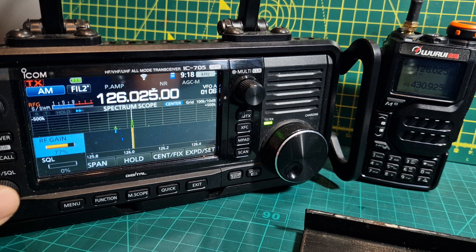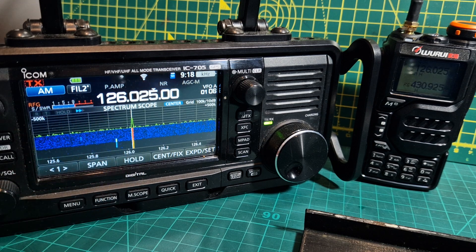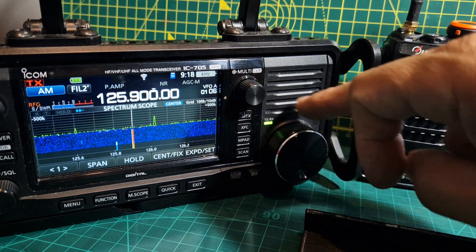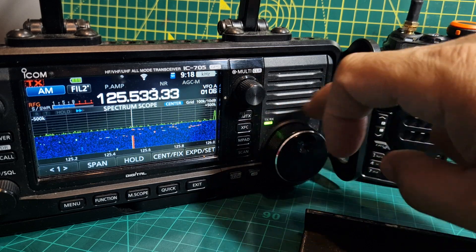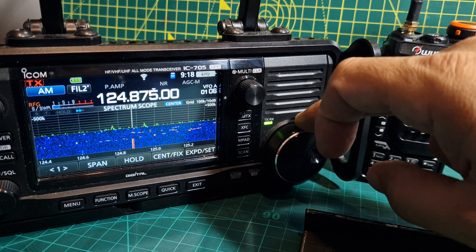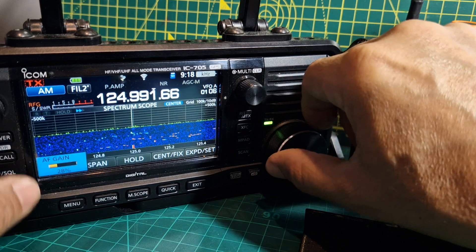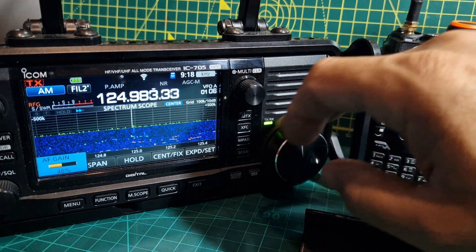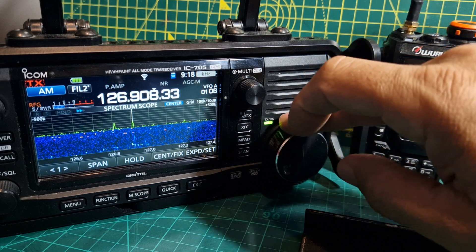So let's find some aircraft activity. All you've got to do is just look here, tune back and forth until you see a spike. They only really talk for short bursts, so you've got to hunt a bit.